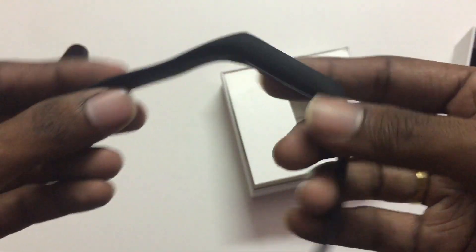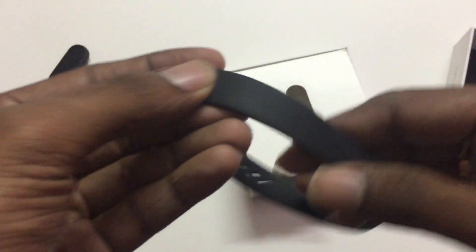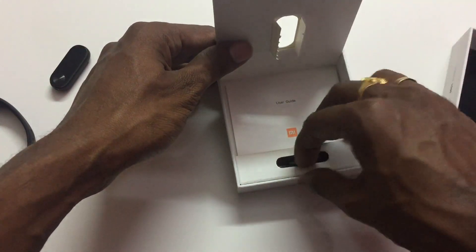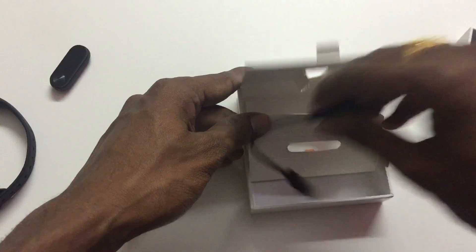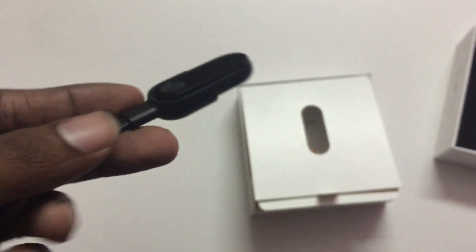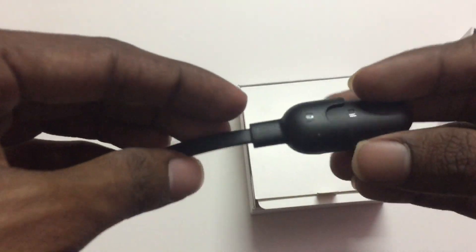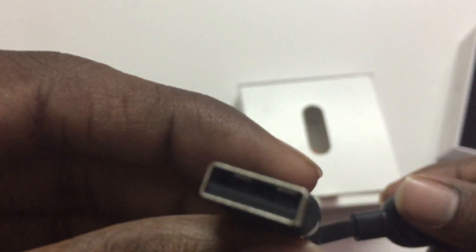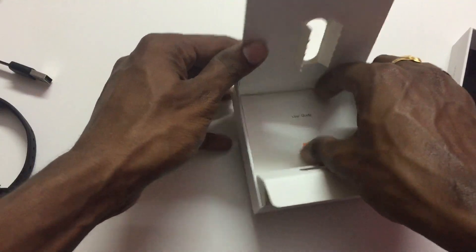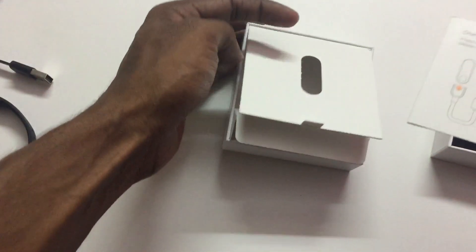Next we have the black strap like this. And here we have the HRX band. Here we have the charging cable - the charging cable has 2 points. This connects to the band at 2 points. The charging cable is used to charge the band.